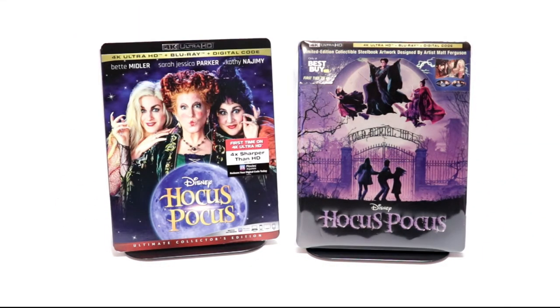Overall though, I really think that this is the best artwork. I also did pick up just a regular 4K release. Hocus Pocus is one of those movies I really enjoy watching, and I'm very glad to have it on 4K. Please leave me a comment below — let me know what you think about the movie Hocus Pocus, and also let me know which of these steelbooks you prefer.